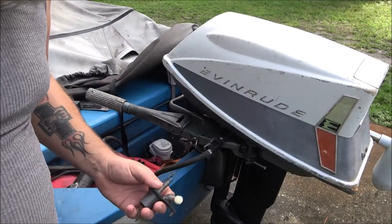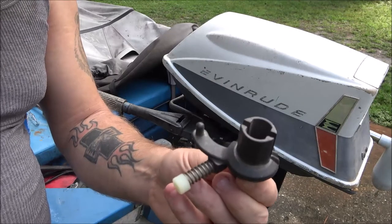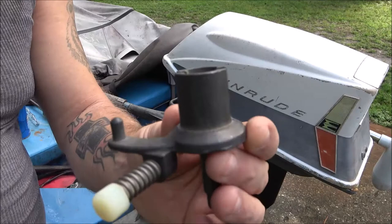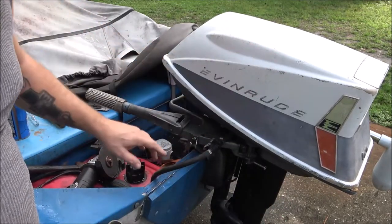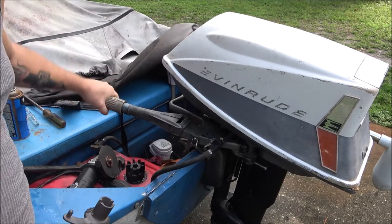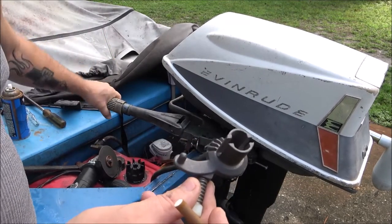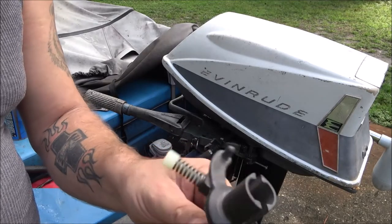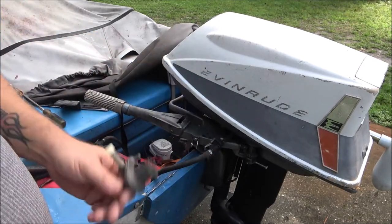Hey everyone, Shadebear1000 here. Today I want to show you how to put this gear on for the vertical shaft — vertical shaft gear. We've got to pull the cover off and the tiller handle off; it has the twist throttle on it. We just made that one work until this new one came in, so we're going to put this one on the way it's supposed to be. Hang tight, let's get the cover off and check this out.